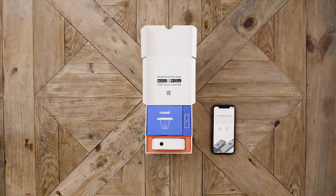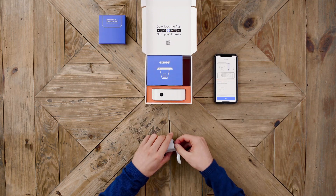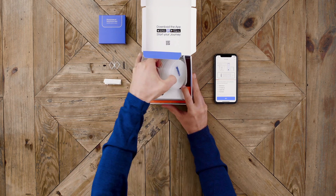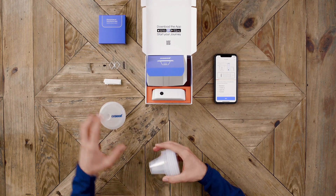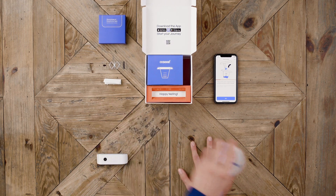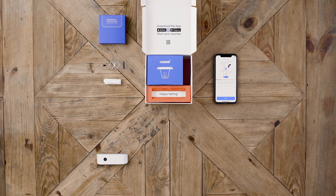You will need the following to complete a test: one glass slide, one wipe, one sample cup and lid, and the exceed device. It's time to deliver a semen sample in the exceed cup.